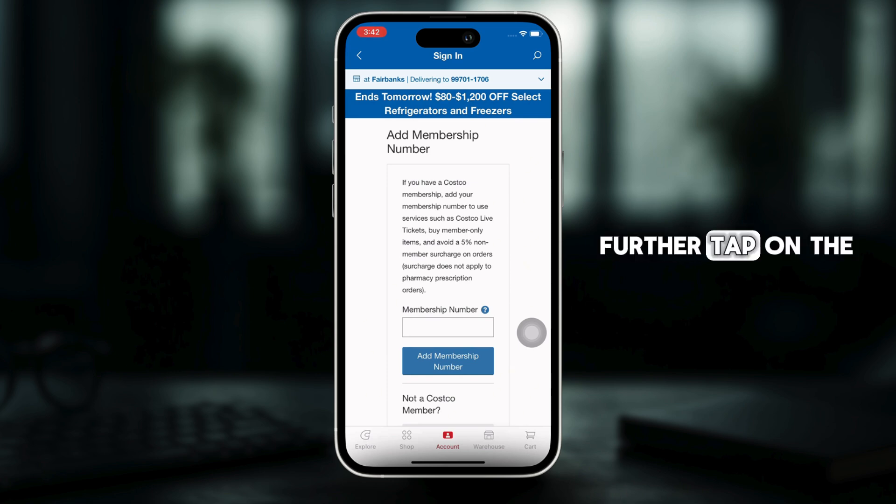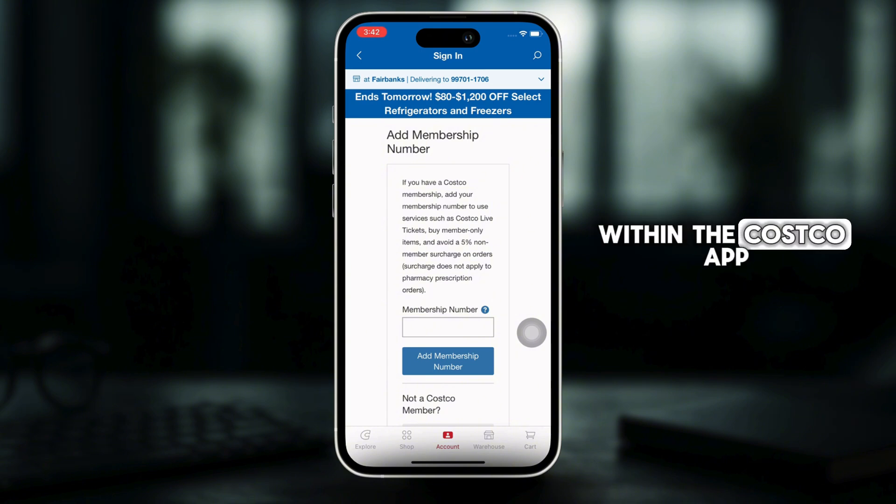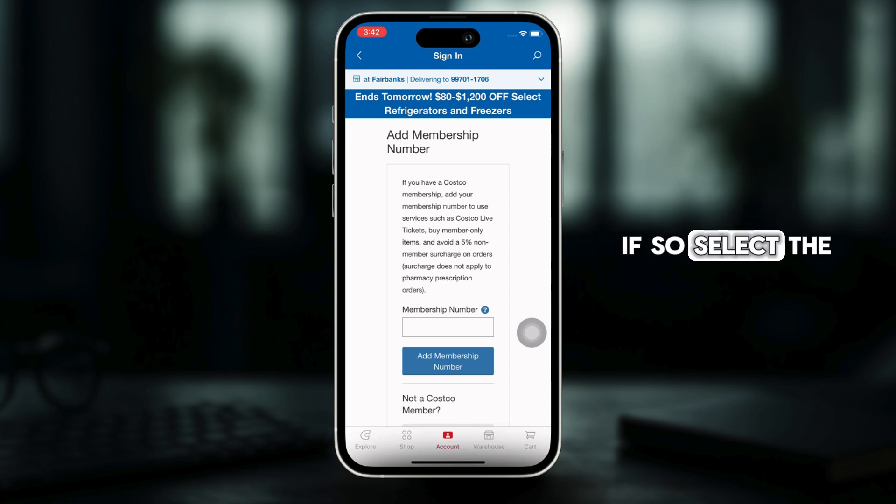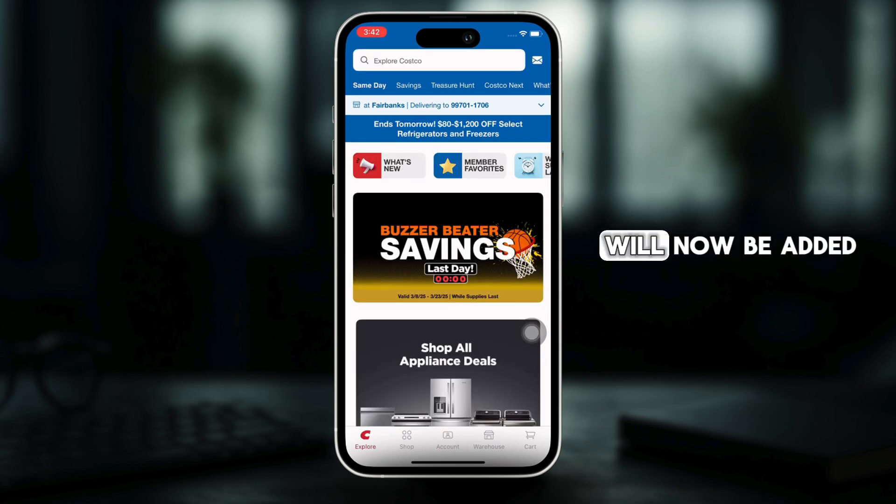Further, tap on the Add to Apple Wallet or Add to Wallet button within the Costco app. You may be prompted to confirm your action. If so, select the Add option. Your Costco membership card will now be added to Apple Wallet.